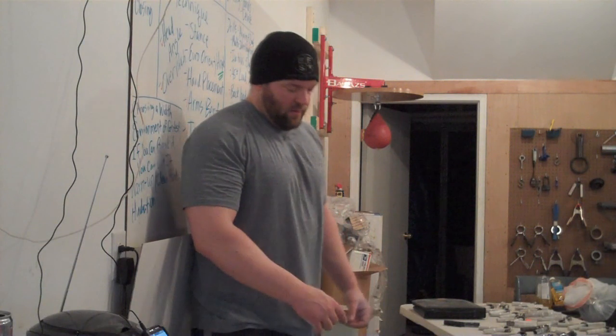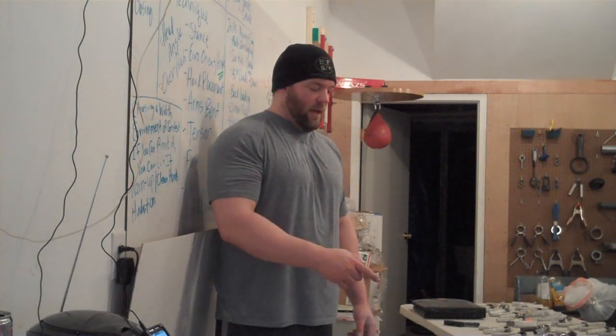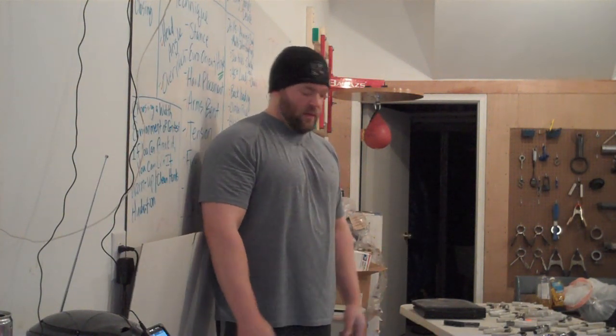I'm going to go for another globe dumbbell curl. I'm going to warm up with some plain bicep curls with a dumbbell against the wall. It's a 75-pound dumbbell. I'll weigh the dumbbell on a scale that I have here immediately following the curls. I'm going to go right hand first, left hand second.